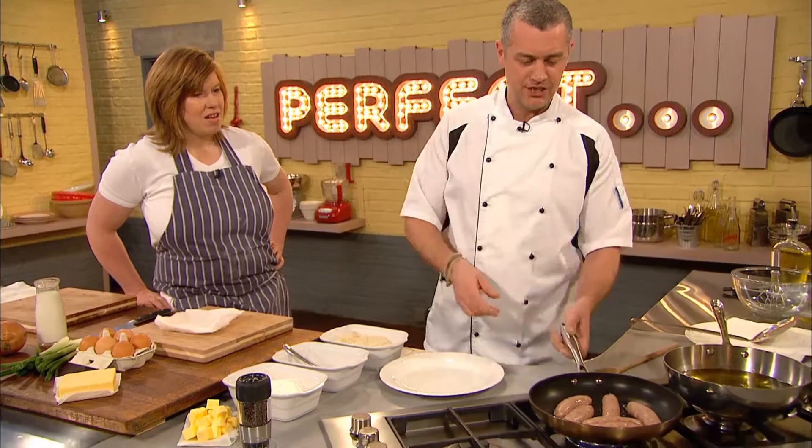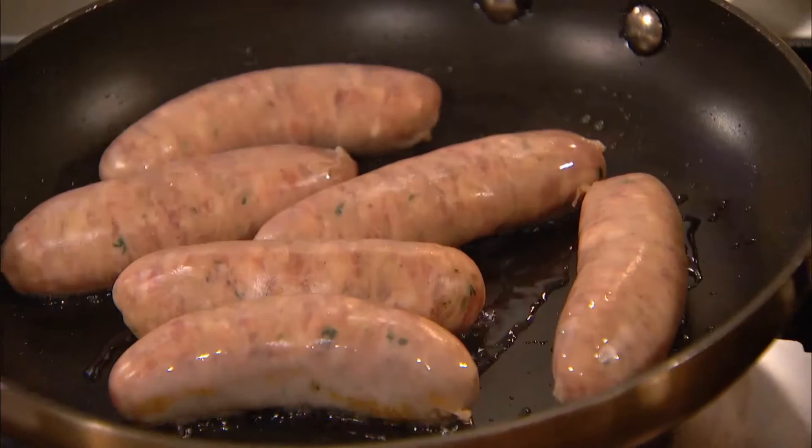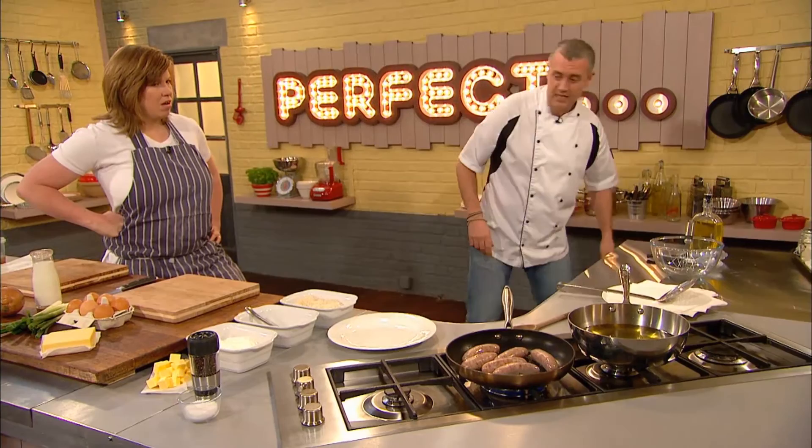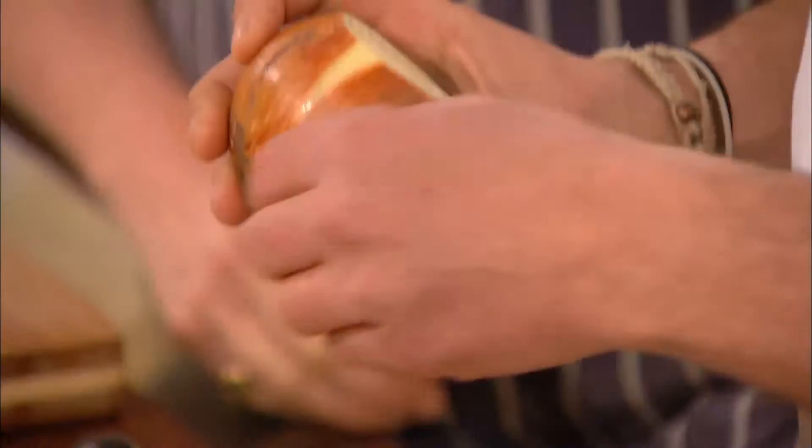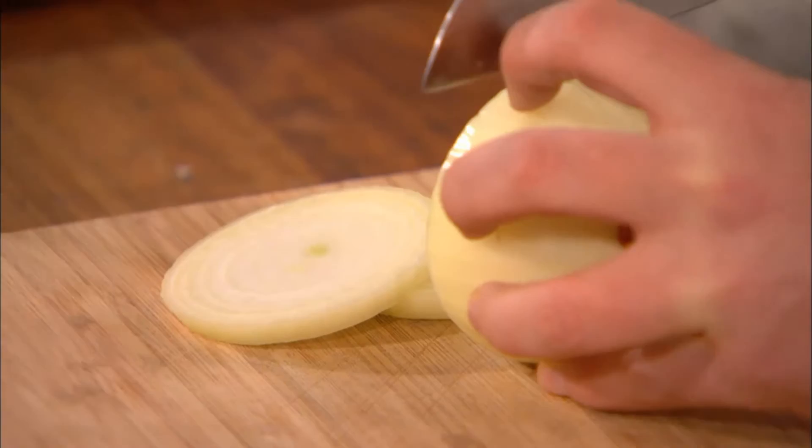Whilst those are coloring off, we move on to the onions. I've got two types of onions: spring onions which are going into the mash, and your bog-standard brown-skin white-fleshed onion which is going to be turned into onion rings. I'm taking a couple of the outer skins off to get down to the really sweet onion. How classic is that?